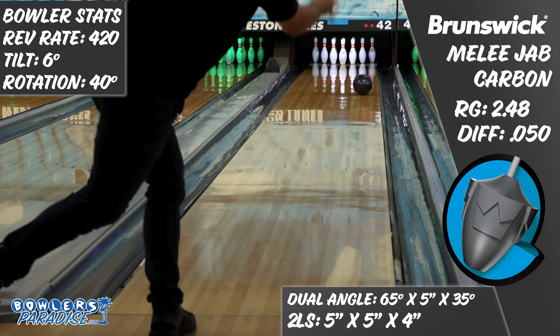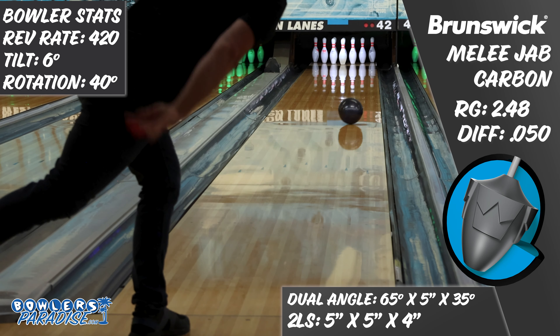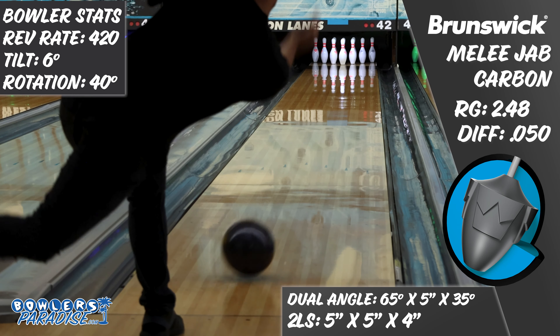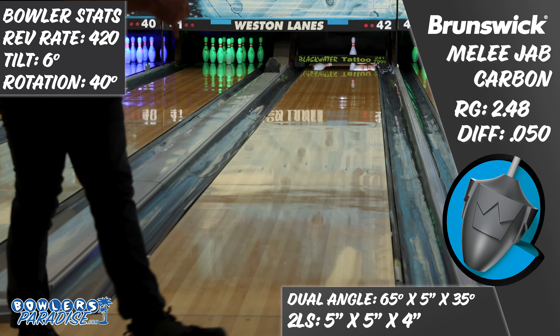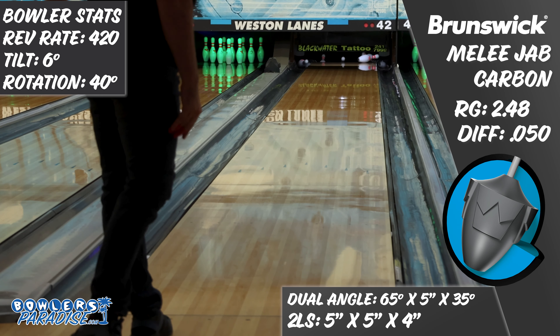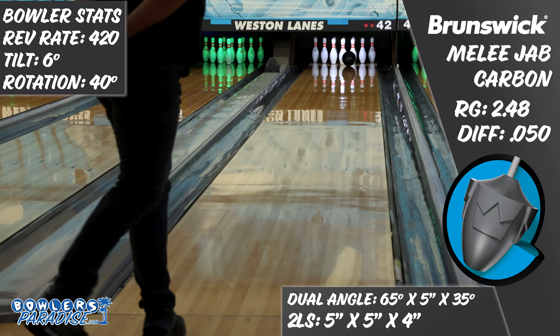And on the lanes, all I could say was wow! The Jab Carbon looked great on the outside part of the lane, in the track area, and deep inside. It was responsive to hand position, handled early friction well, got off the spot down lane in a good way almost every time, and carried damn near every hit. My average with this ball for the first three games outside of these shots was over 270, and that performance speaks for itself.